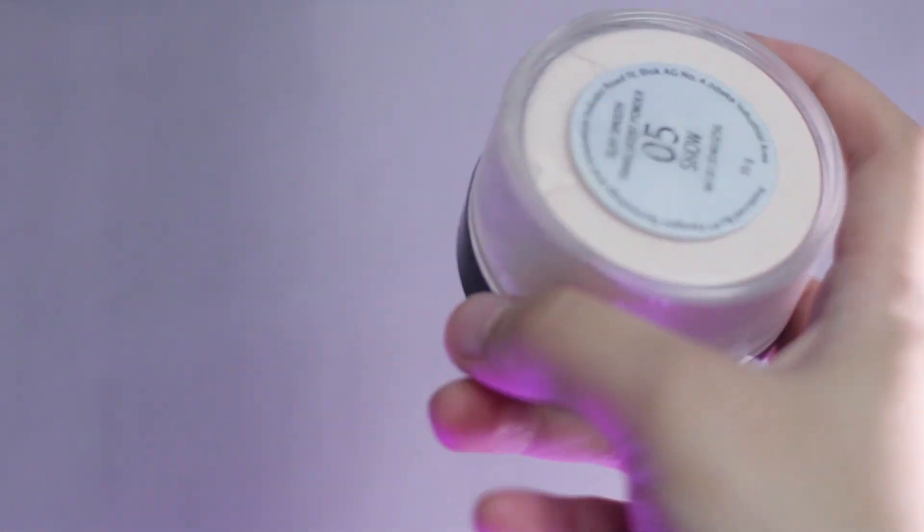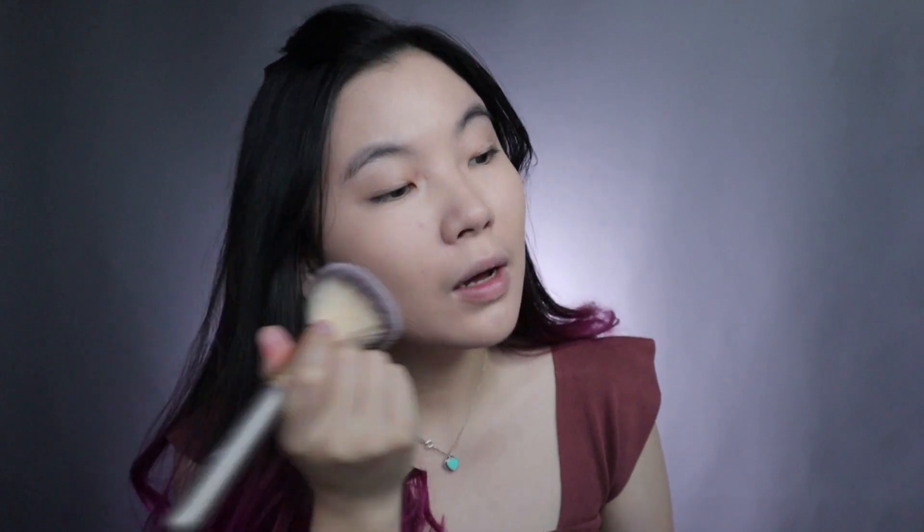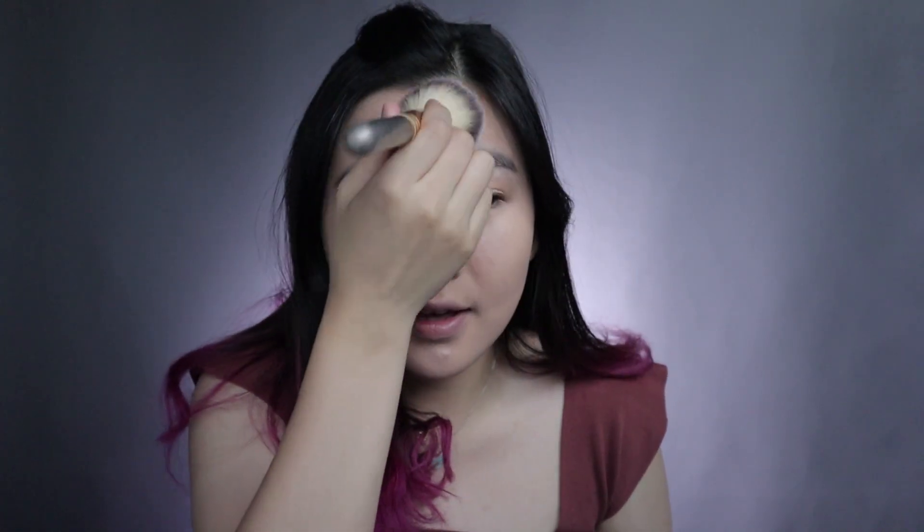So after done, aku bakal pakai bedak dari Makeover. Ini shade-nya yang Snow. Tapi dia gak keliatan banget warnanya, lebih kayak translucent. Pakainya sedikit aja, karena kalau terlalu banyak nanti jadi cakey. I will apply using brush — di dab-dab aja, biar nge-set semua BB cream dan concealer yang udah dipakai.